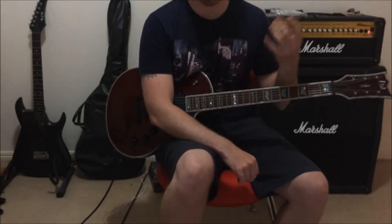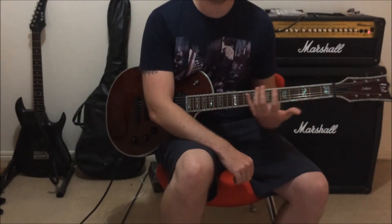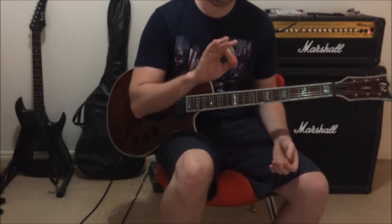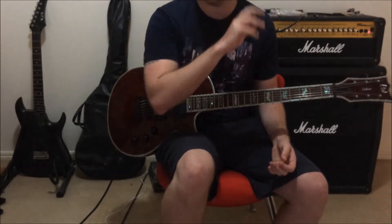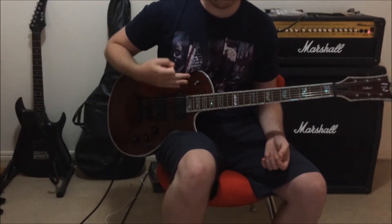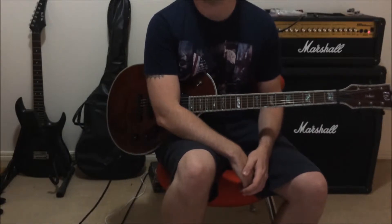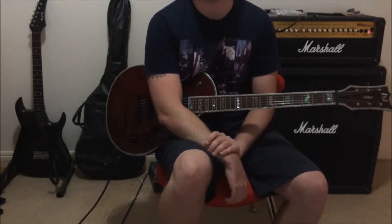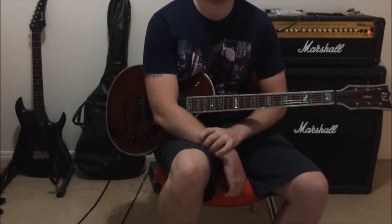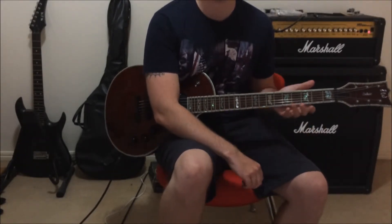The actual notes that you're playing with your picking hand are actually not terribly difficult — they're not fast or anything like that. But you will need to work on your picking hand if you are a beginner. You'll need to get used to the galloping and the palm muting rhythms used in a lot of metal. So it is a good starting song if you only know the basic chords, but it is the sort of thing that you may need to start slow and work it up. Anyway, here's the riff.